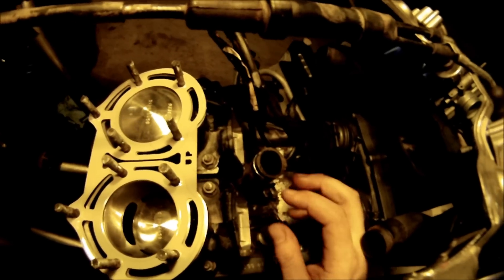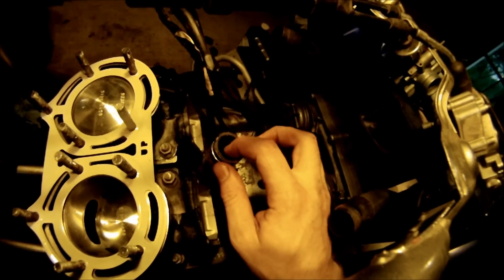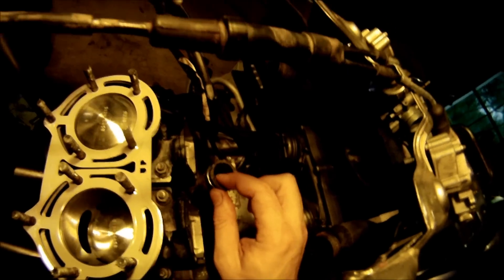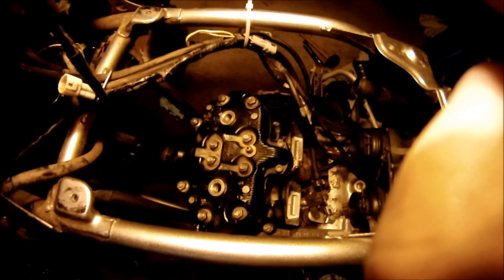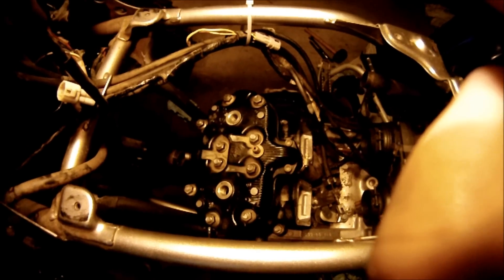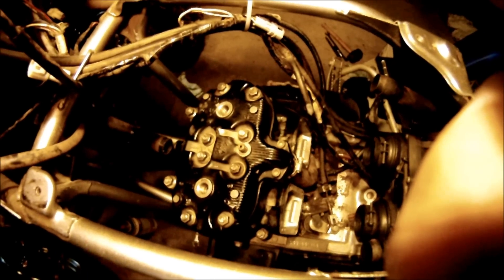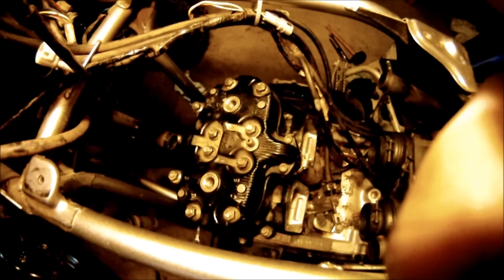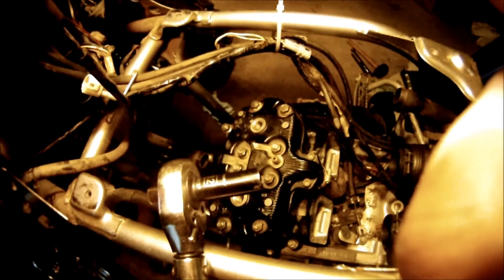I spray a little bit of chain wax on my finger and then go around the inside of the coolant hoses to get them to slide on a little bit easier. Now I'm going to torque all the head bolts in the order shown on the head — down to ten foot-pounds and then down to twenty foot-pounds with my torque wrench and 12 millimeter socket.